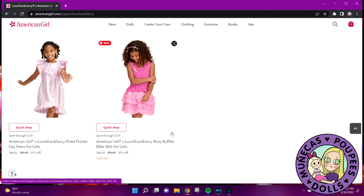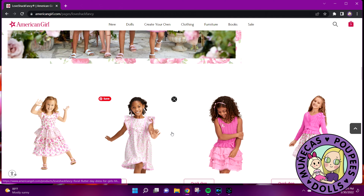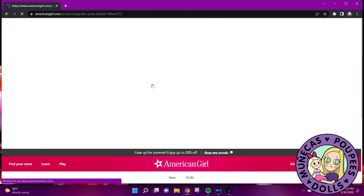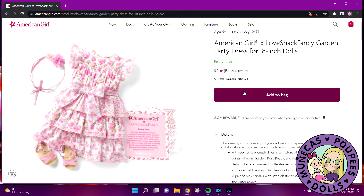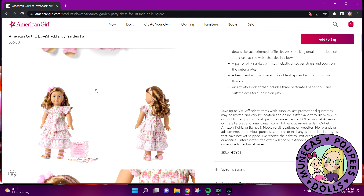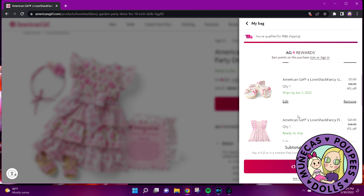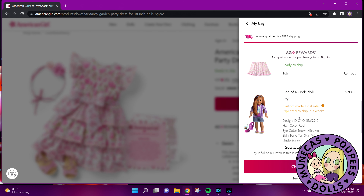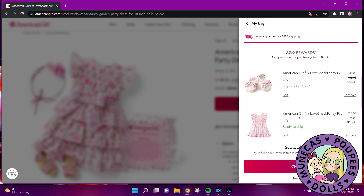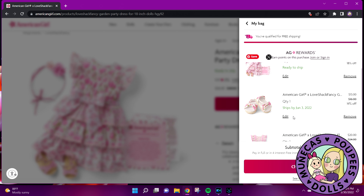This is a tough decision because I'm trying not to spend a ton of money — I just want to use my gift cards and points. Where are the top and skirt? Oh, this was the one that was 44 dollars — see, it's 18 off here. It's a party dress with sandals, and you know what, this is the one I actually want. Let me add this to my bag.